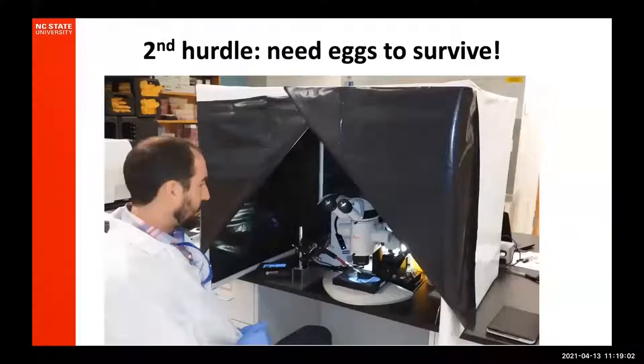Once we got that hurdle done, we discovered another hurdle: normally when we do microinjections, we dehydrate our eggs to make room for more liquid. Unfortunately, planthopper eggs are used to being in a very moist environment, and any dehydration and they die. A little ingenuity came up with a plastic-covered hood next to the microscope with a humidifier, so as you're injecting you're in a humid environment of around 75 to 80% humidity. That's really good for the eggs — not so good for the person doing the injecting or for the microscope — but this is what's required if we want them to survive.